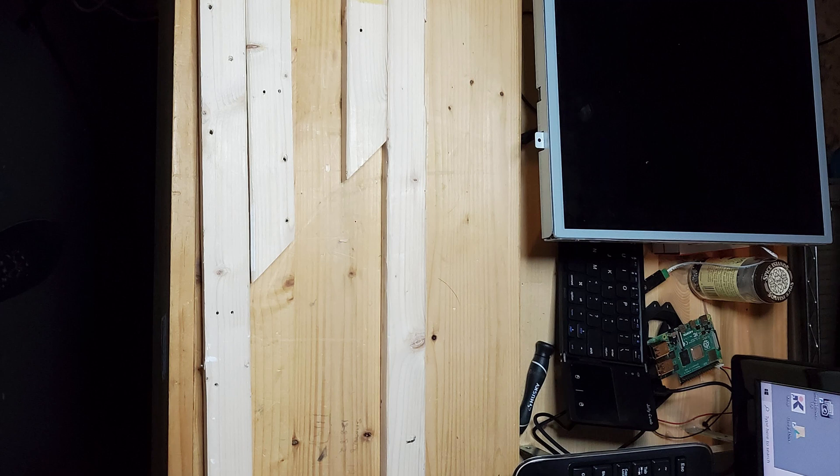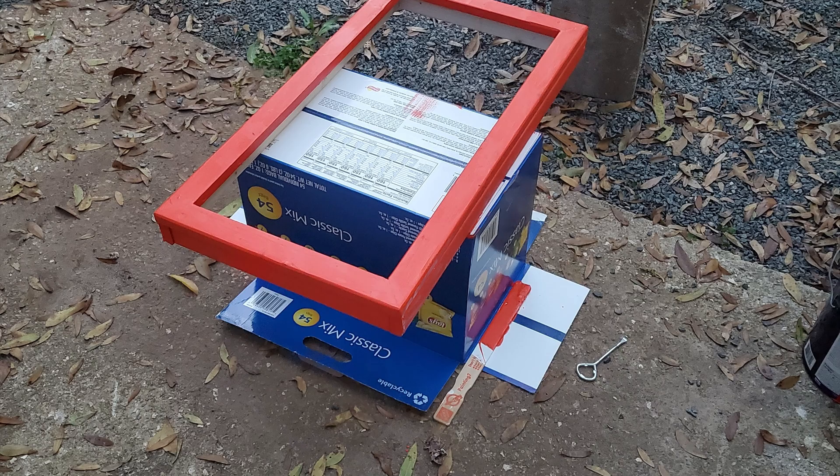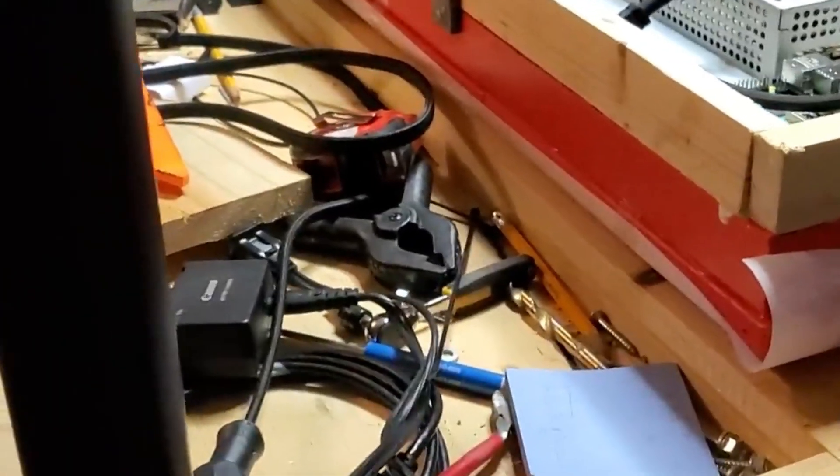Then it was time to build the frame. I cut the wood, glued it together, painted it, and got everything ready. I installed the two-way mirror and made sure everything fit properly.